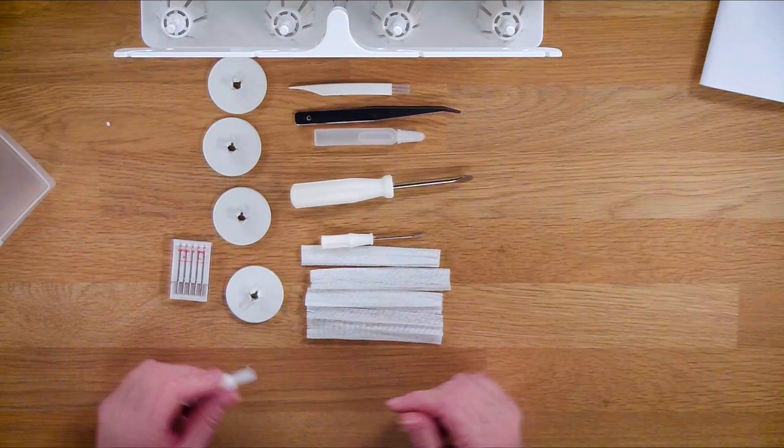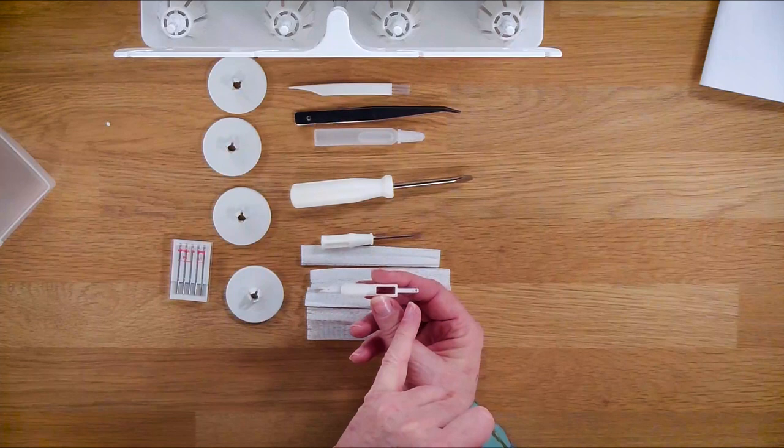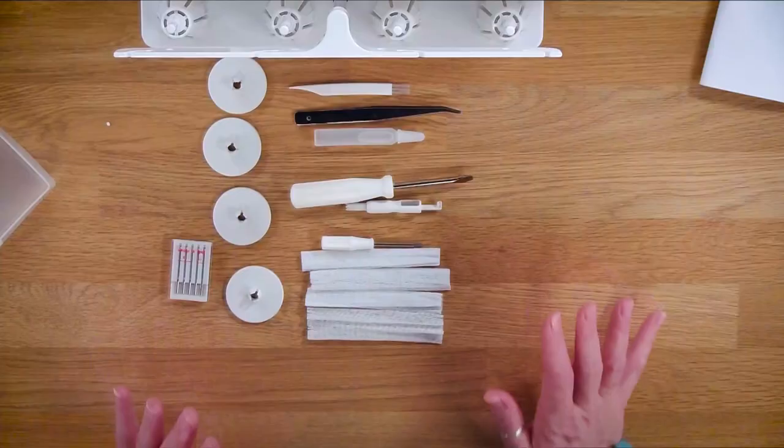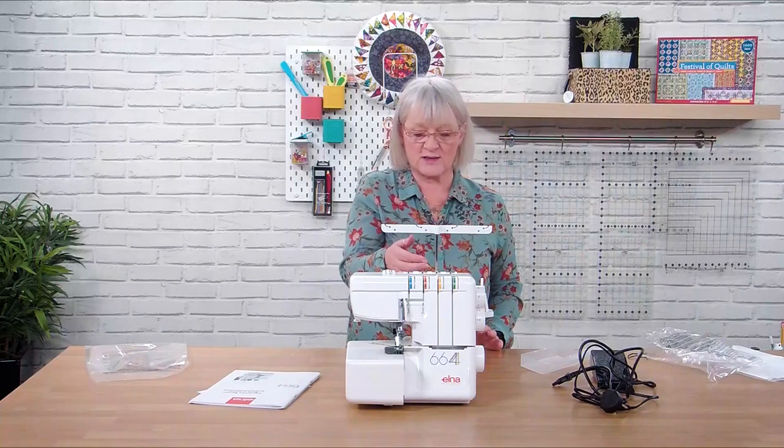You've got a size 11 and size 14 needle in there, and you've also got this little gadget which is a needle threader. It's also really helpful when you're popping the needles in - the needle sits in the back here so you can offer it up to the machine without getting in too much of a mess trying to find out where you're going with it. So those are all the bits that come with the machine.